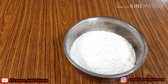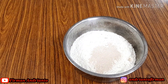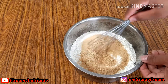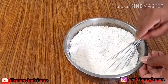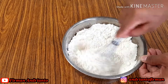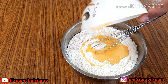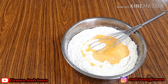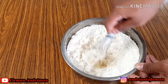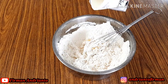Di sini ada 500 gram terigu protein sedang. Masukkan 1 sendok fernipan atau ragi, tambahkan 2 sendok gula putih. Kita aduk rata. Setelah rata, kita masukkan 2 butir telur yang sudah dikocok. Kita aduk pakai pengaduk.